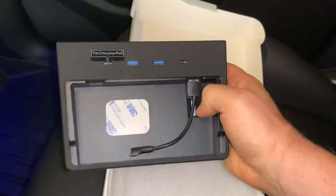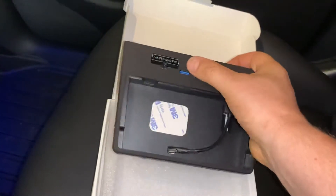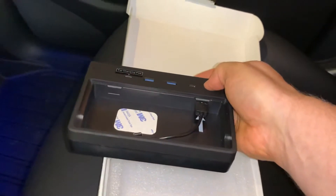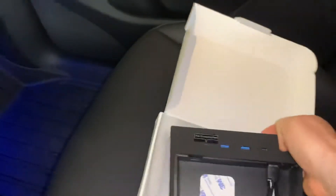My thing is it's only got one place to put in your charge pad - the charging pad is labeled - but it's not a big deal. It's got a lot of ports so it's not an issue.